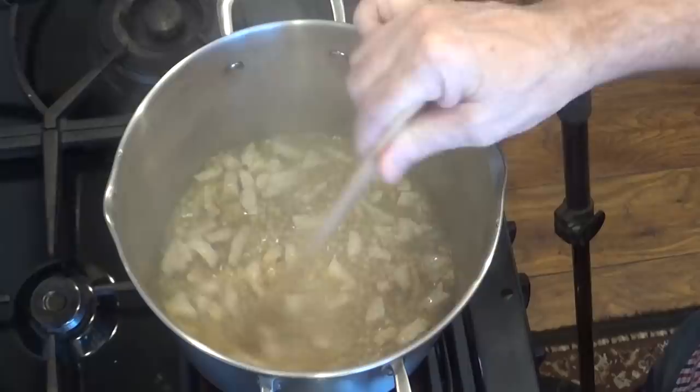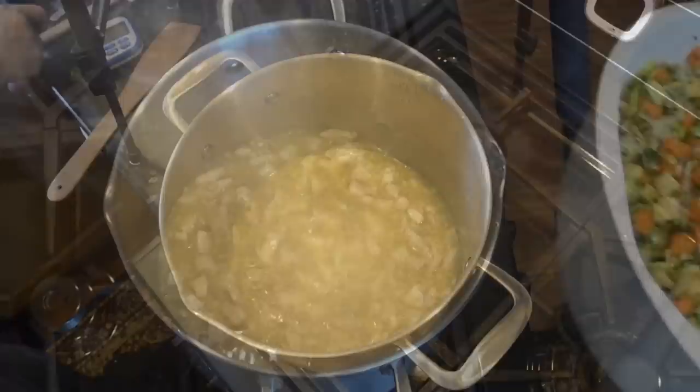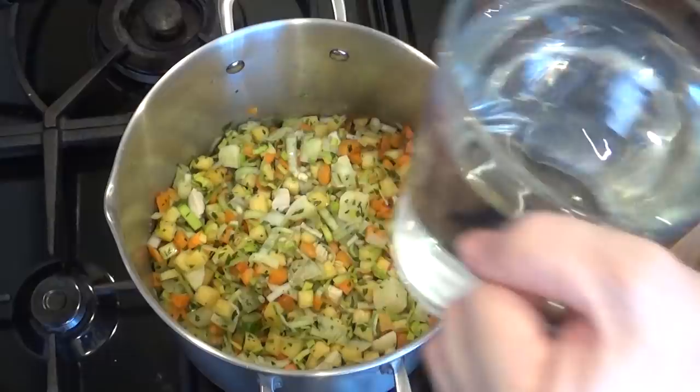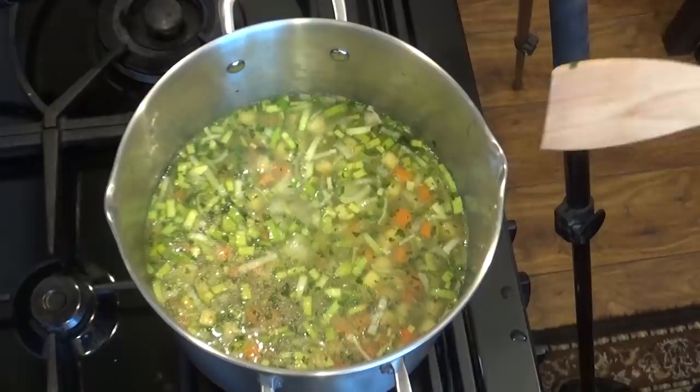Put the lid on and allow it to gently boil for 10 minutes. After that 10 minutes the barley should have swelled a bit and the liquid should have slightly thickened. Then simply add all of the chopped vegetables, and finally add the rest of the water from the recipe — that should be one and a half litres, about 2.6 imperial pints.